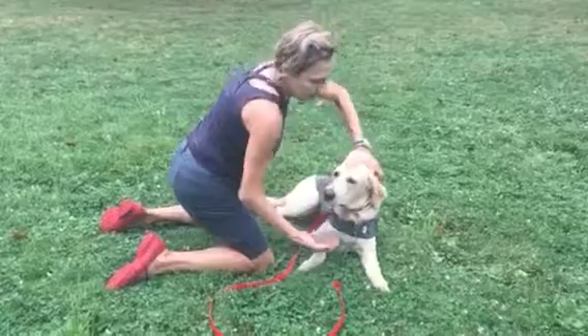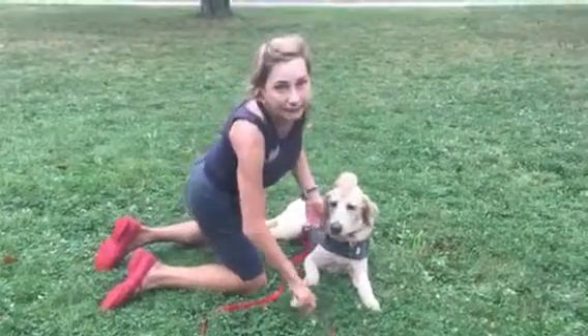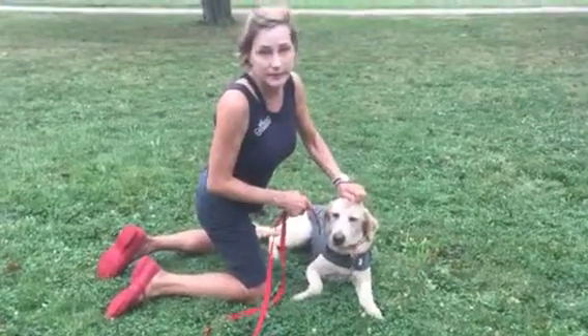If he would try to get up, I'd do the leg lift again without repeating. It's not that he didn't hear me — it's that I have to clarify. He's got to go down until he's released.